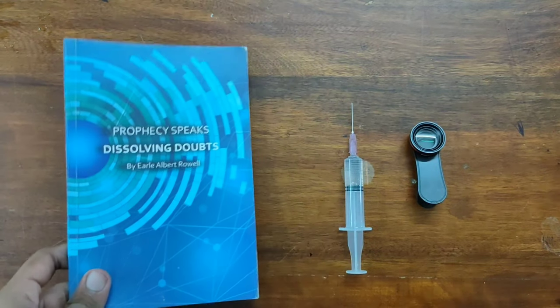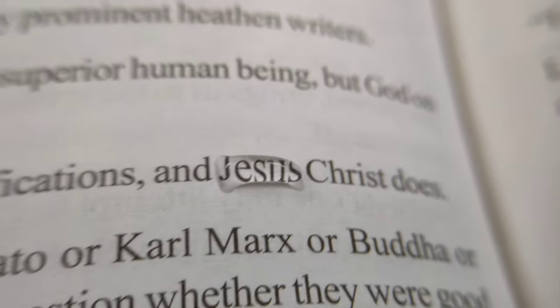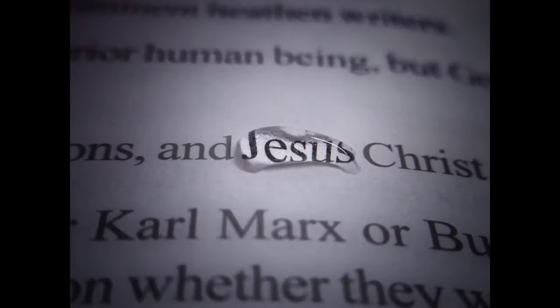For the next trick you need a book, a syringe, and a macro lens. Just put water droplets on the book and click pictures. It's very simple — just take a macro shot of the word on the page and it looks something like this. Doesn't it look amazing?